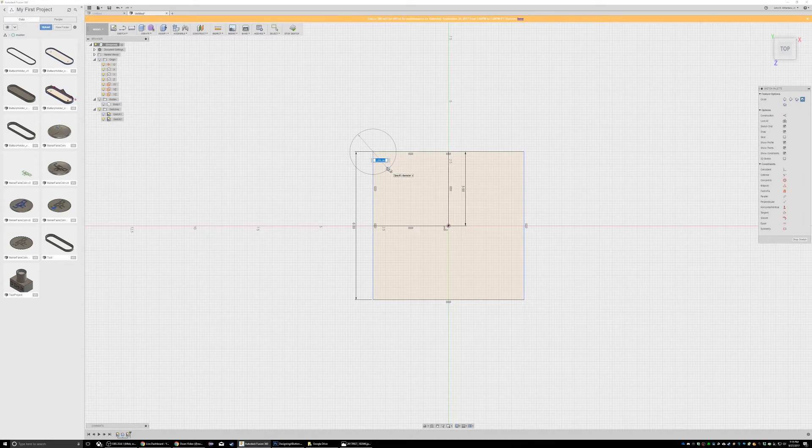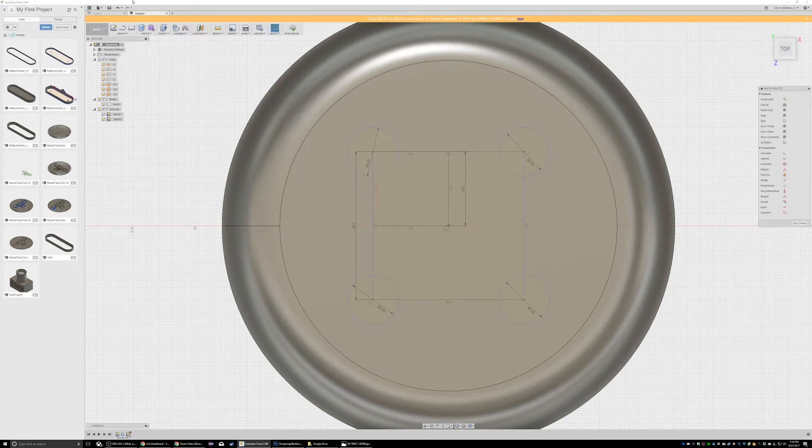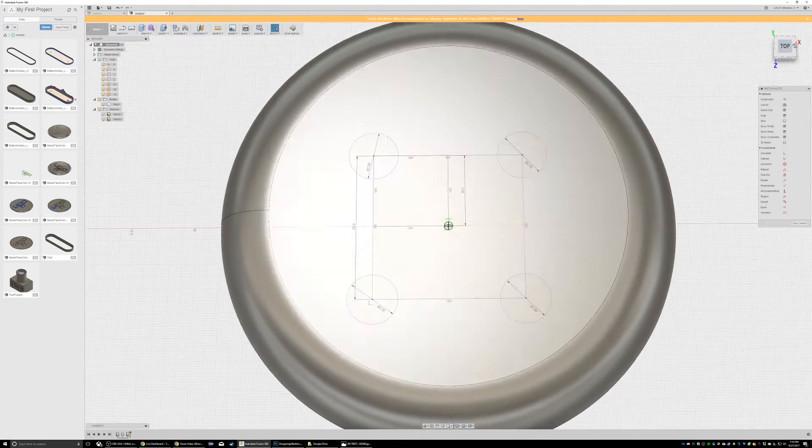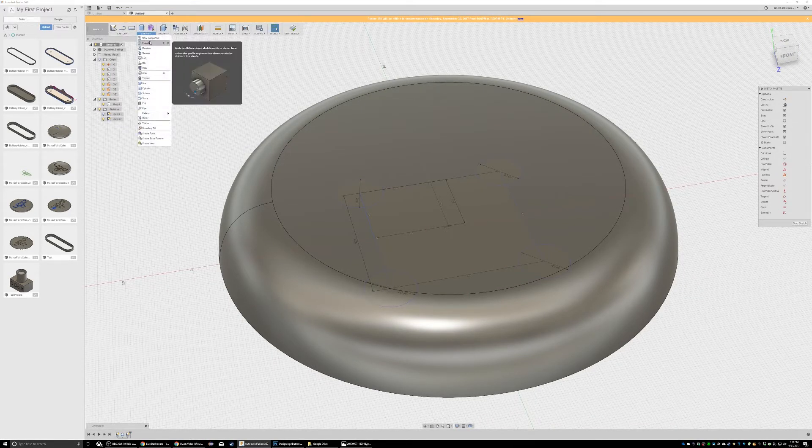Two, another one — that's a good placement. All right, so these will be extruded. Let's show the body so you guys get a visual idea of what's going on. Great, extrude.